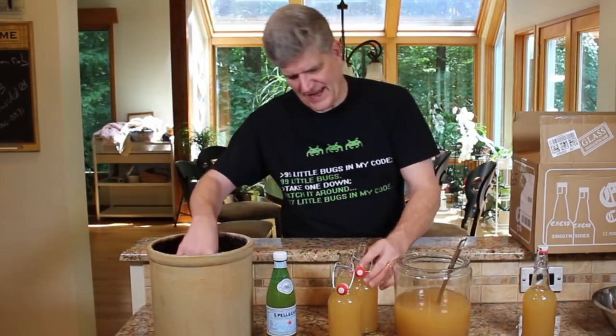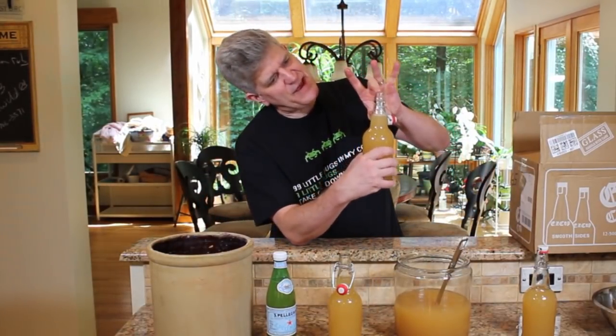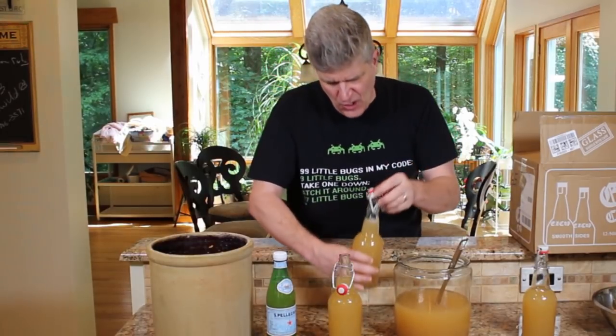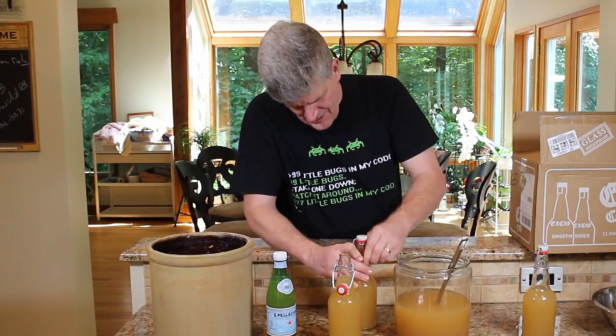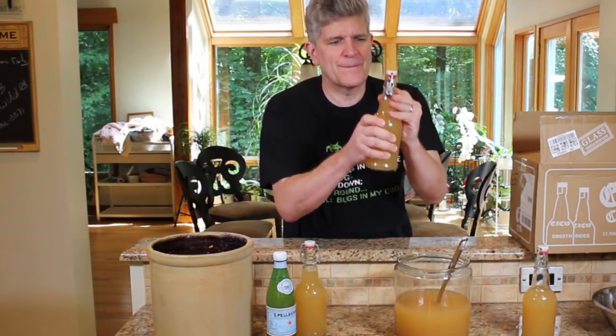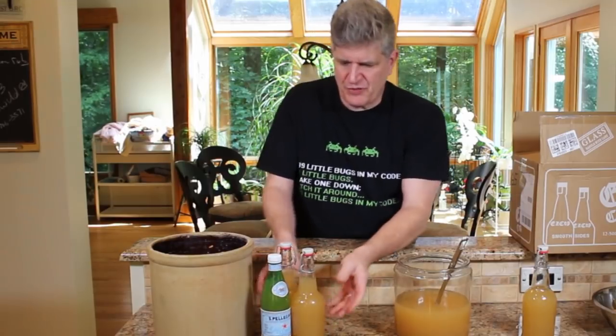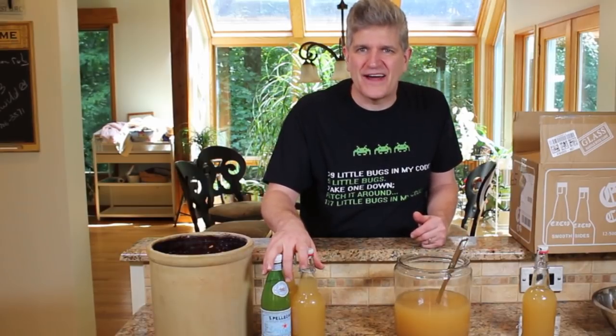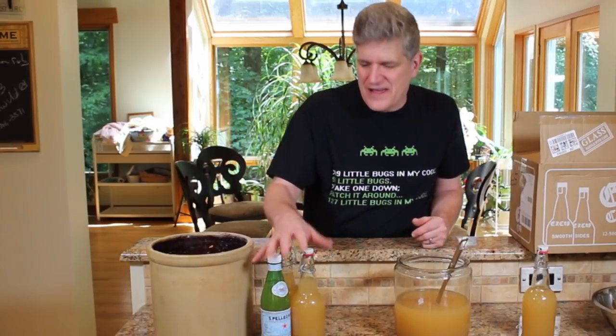Make sure you leave some headroom — leave like an inch or two of space because you don't want these things to become bombs. Get them about halfway up the neck, clamp them shut, and we'll put these in the laundry room where I ferment. I'll let these ferment for a couple of days and come back with you guys and we'll take a look at our fermented carbonated sweet potato fly.